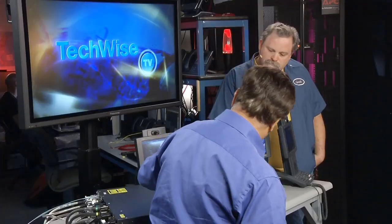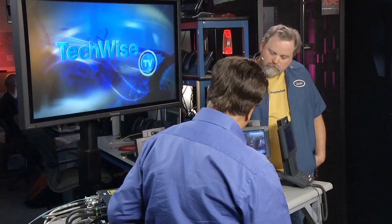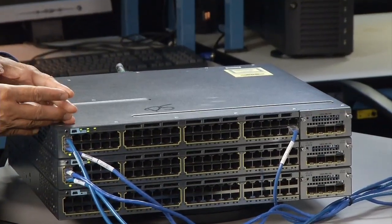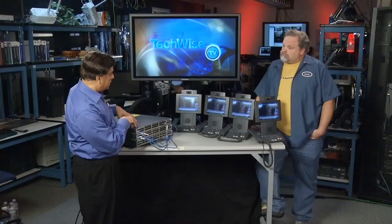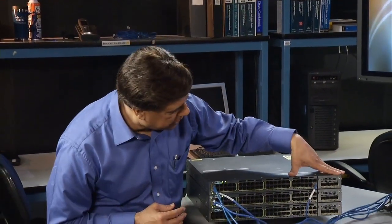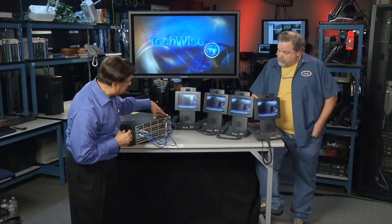It's also got other cool features: PoE+ on all 48 ports at 30 watts per port, dual power supplies so if one fails the other takes over, and 10-gig and 1-gig connectivity — that's what the module on the right side is using with SFP+.